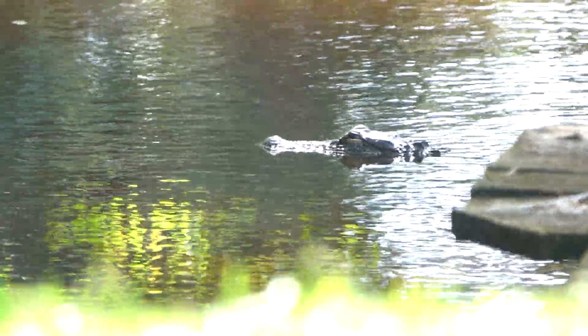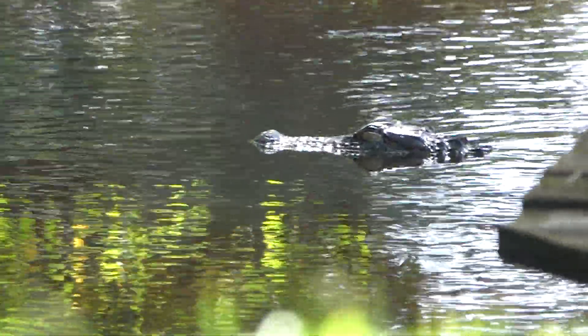Kind of cool — I haven't seen a gator here in several years. We used to get some manatees in here.